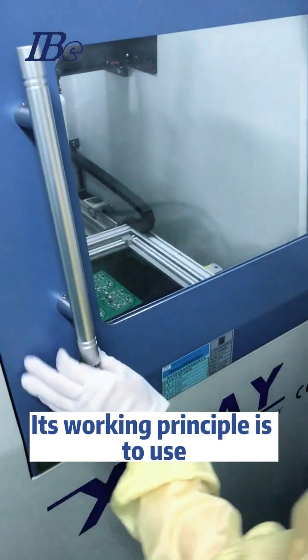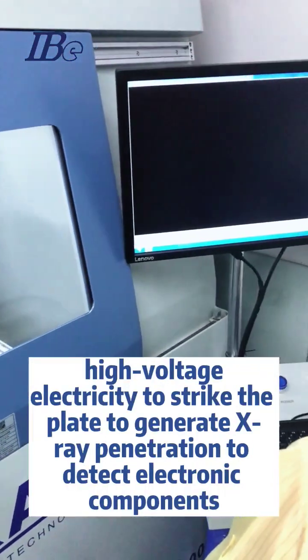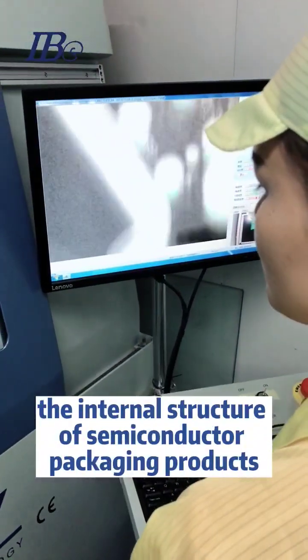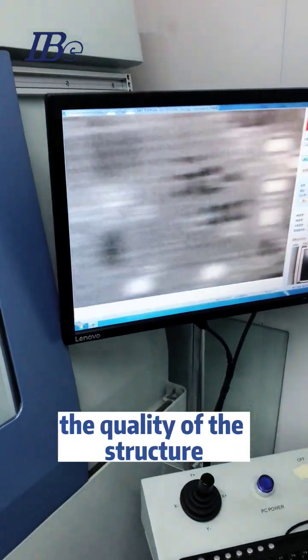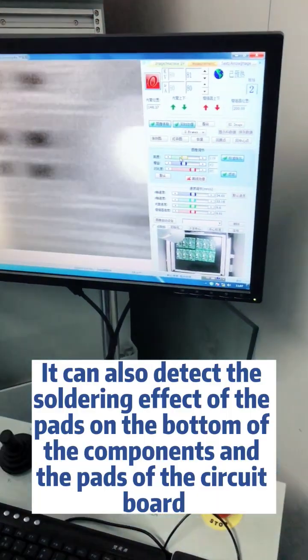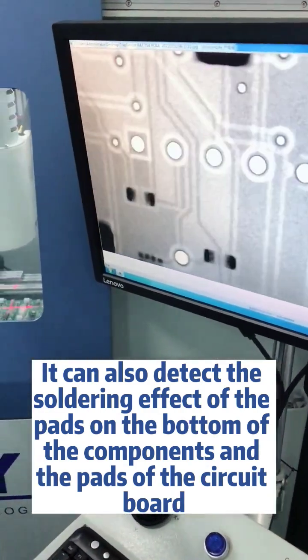Its working principle is to use high voltage electricity to strike a plate and generate X-rays that penetrate and detect electronic components — the internal structure of semiconductor packaging products, the quality of the structure, and the quality of SMT solder joints and so on. It can also detect the soldering effect of the pads on the bottom of the components.